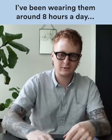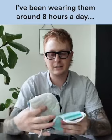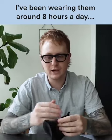I've been wearing these masks for about a month now. I've tried every other type of mask — I've got loads of masks here. I've been wearing them around eight hours a day, and this is the only one that's been good enough.